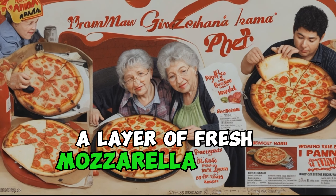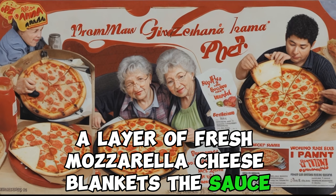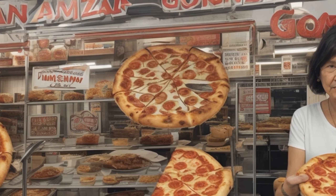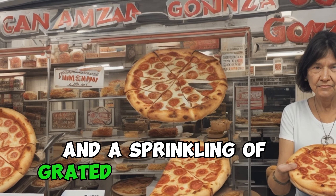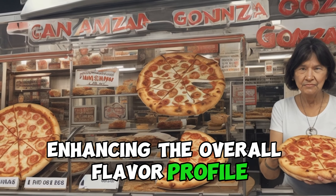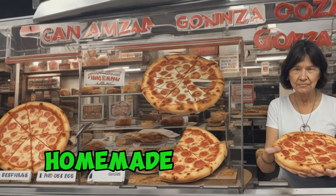A layer of fresh mozzarella cheese blankets the sauce, offering a gooey, melty contrast to the crispiness of the crust. Olive oil, garlic, and a sprinkling of grated Parmesan cheese add the final touches, enhancing the overall flavor profile and giving the pizza its distinct homemade character.